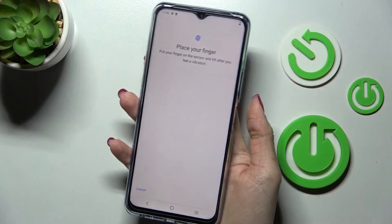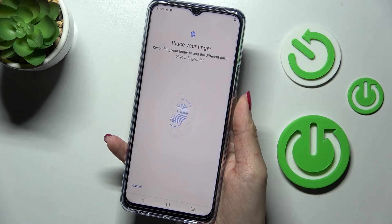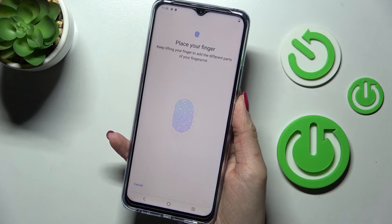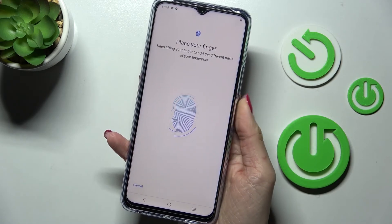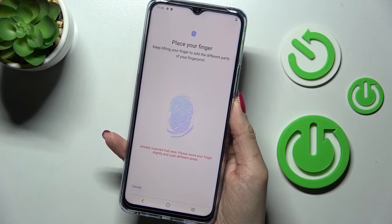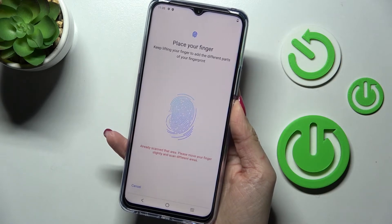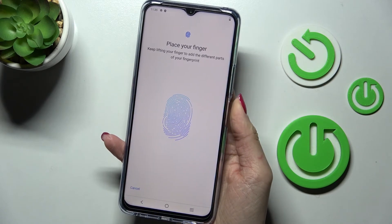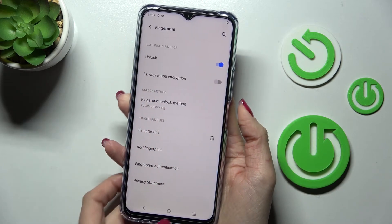Now just place your fingerprint right here. Grab your phone as you usually do and keep adding the fingerprint — lift it up and put it on the sensor until it's fully added. Tap Done and the fingerprint has been added.